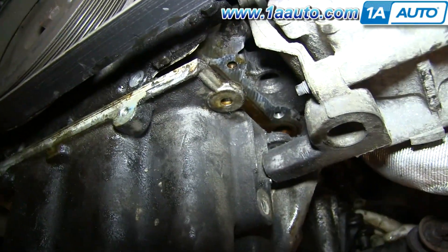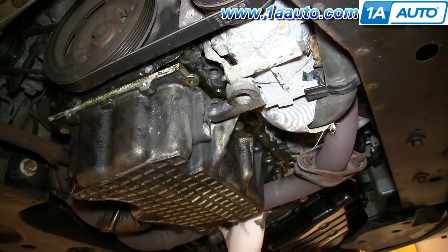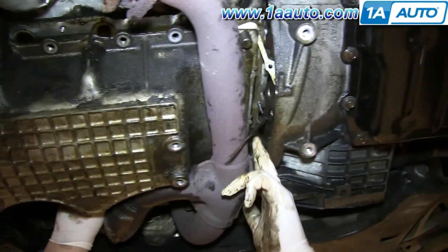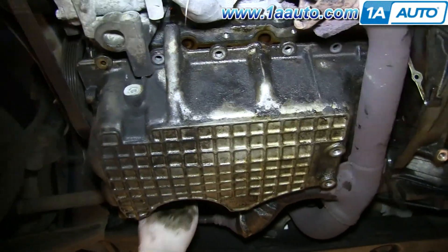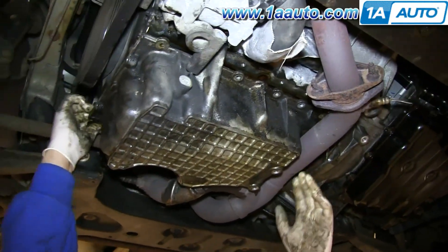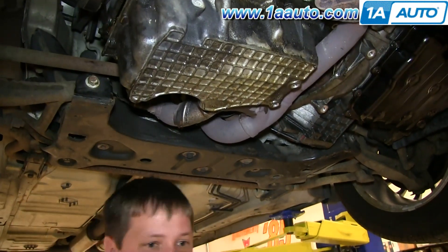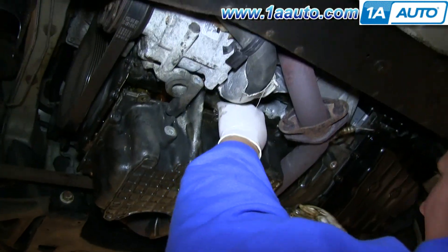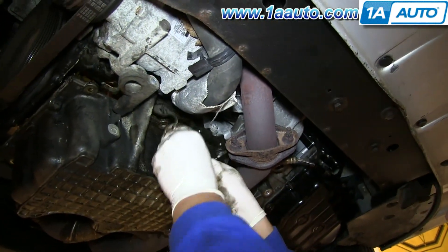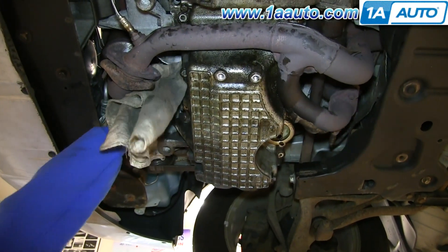We're going to fast forward here as he pulls the oil pan gasket back towards the driver's side. You'll see that on that end of the gasket it's actually connected — you just want to break that connection and pull each half of the oil pan gasket out. Using a rag, just clean up the area where the oil pan gasket sits.